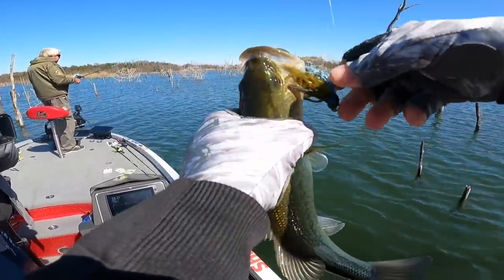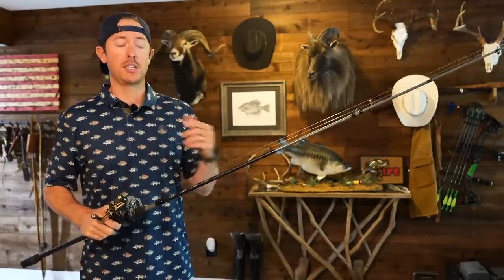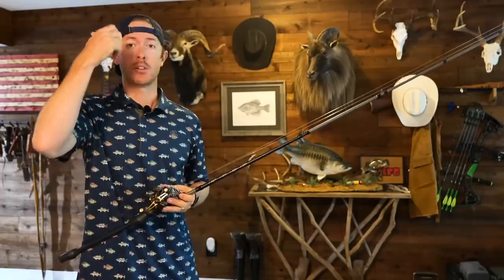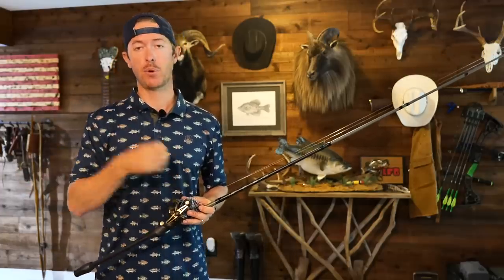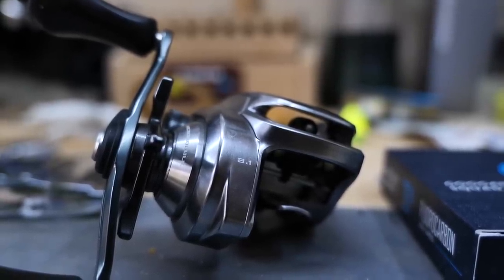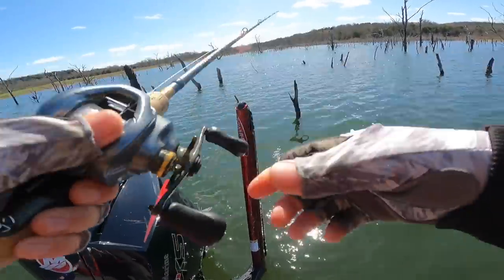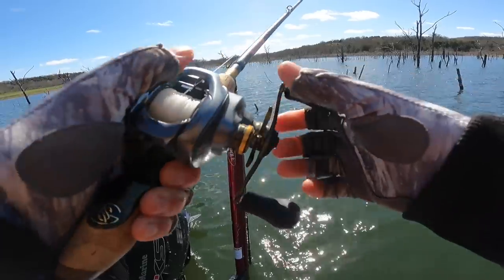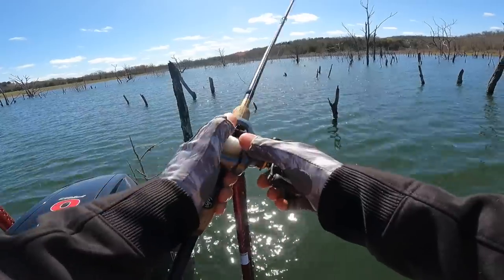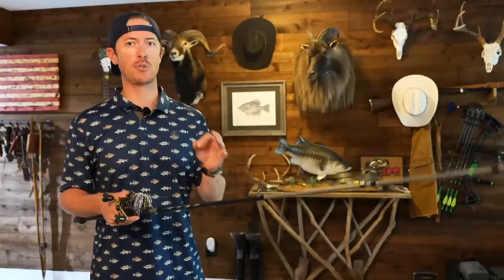If you have a six-two or even a seven-to-one reel, you're not bringing in that line fast enough to catch up and set the hook effectively. Even if you get a good initial hook set, the fish feels pressure and swims under the boat — you can't catch up, you lose slack, and before you know it the fish is off. Another thing I like about faster gear ratios is efficiency: making longer pitches to dock posts or timber, I can reel in real quick and move to the next spot, saving a couple of seconds on each retrieve.